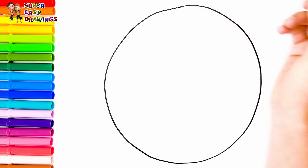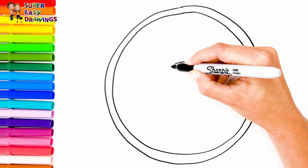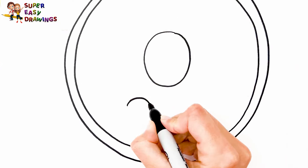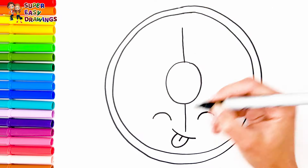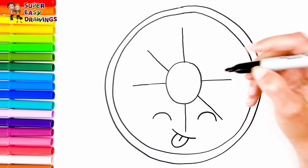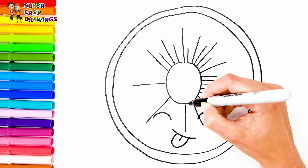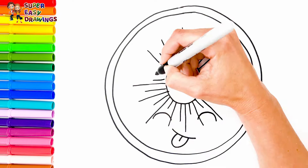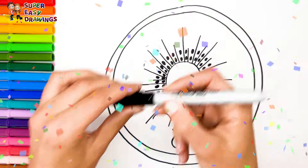I follow up with a kiwi. I draw a big circle, then a little smaller one — this is going to be the skin of the kiwi — then a small circle in the middle. Now I draw a cute little face for the kiwi with two closed eyes and a smiling mouth with the tongue out. Then I draw lines around it like this, and the little dots here. Now I'm going to use this black marker to make this beautiful drawing more visible.